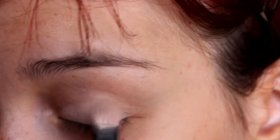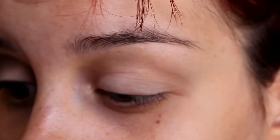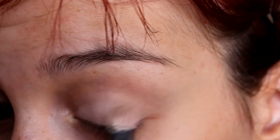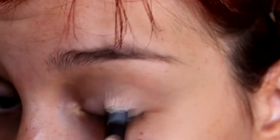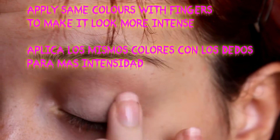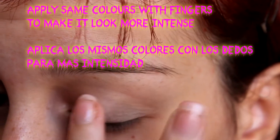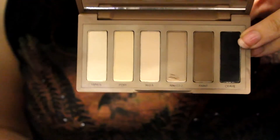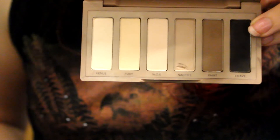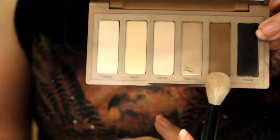If this is too much for you, you can skip it if you think it's too much for school. Then take a blending brush and use Feint on the crease.